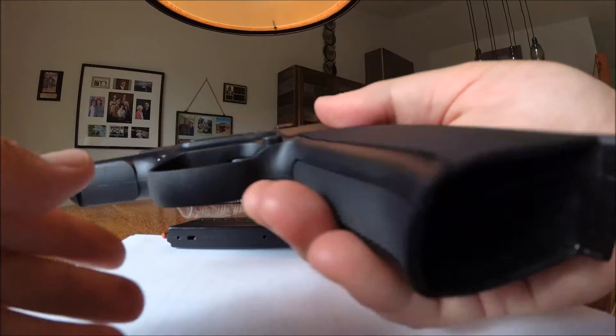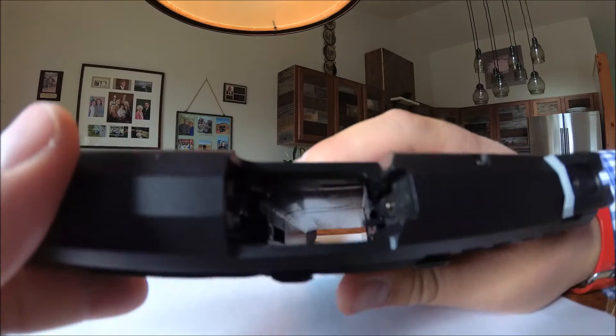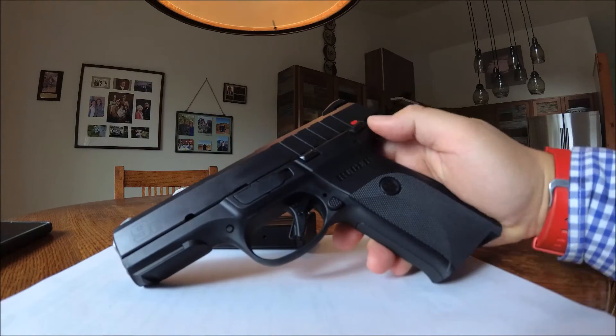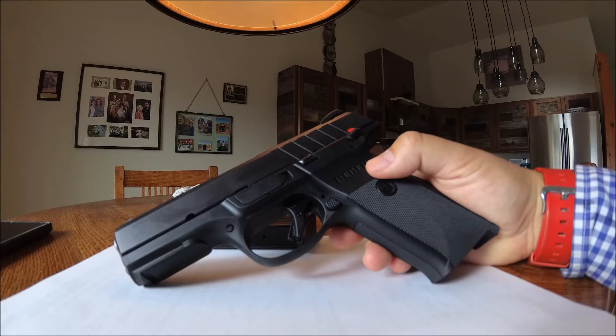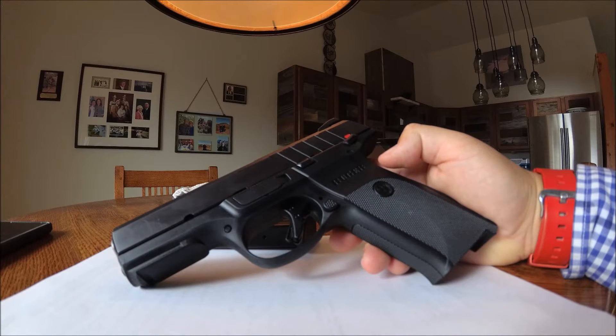It is completely unloaded. I've put this gun through the wringer — I've put it through a thousand rounds, and I want to show you basically what I've come to like about the gun, what I've disliked, etc.